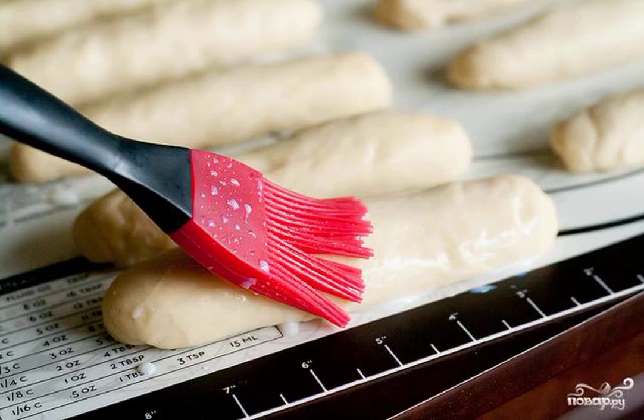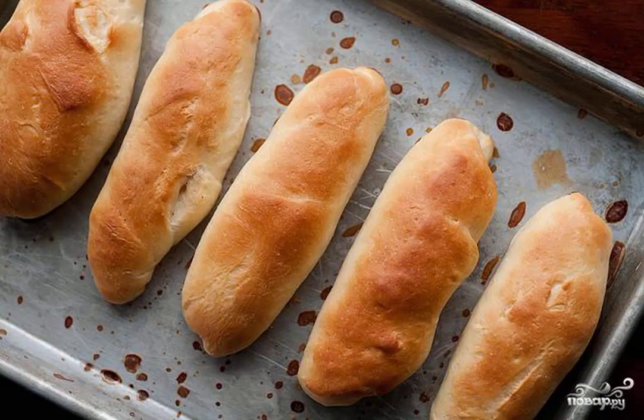Preheat the oven to 190 degrees. Grease the buns with buttermilk. Bake for 18-22 minutes, or until golden brown. Let cool for at least 10 minutes before slicing.